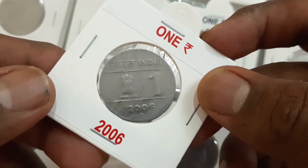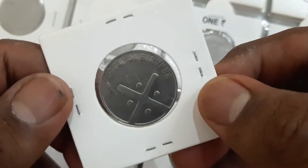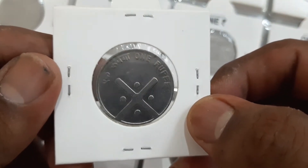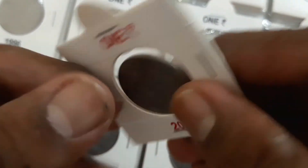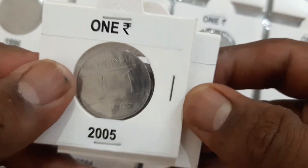The 2004 Bombay Mint coin is considered scarce, valued at approximately 100 to 300 rupees. The 2006 Noida Mint coin is also considered scarce, valued at approximately 40 to 75 rupees. All remaining coins are considered common, with a numismatic value of approximately 10 rupees in uncirculated condition.